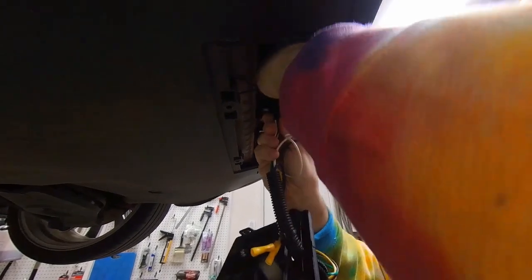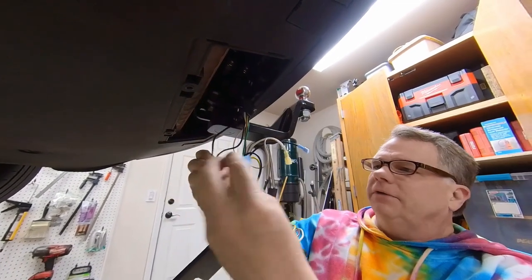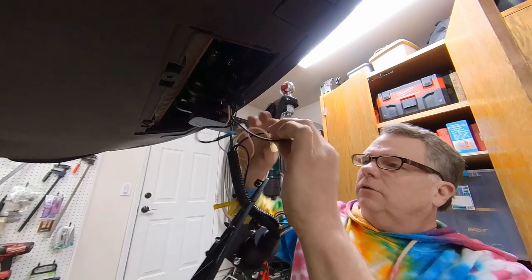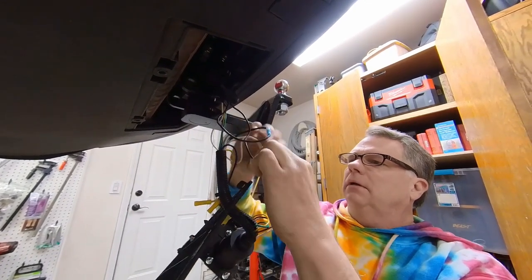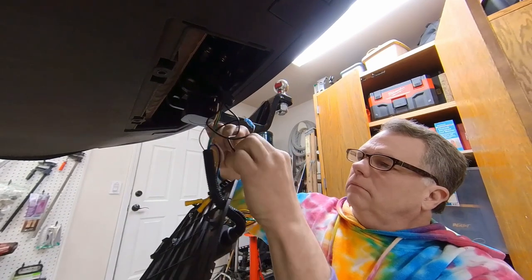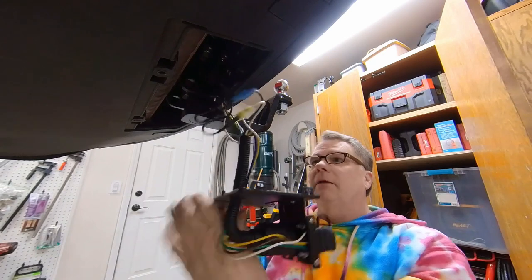First we'll plug in the 4-pin and kind of hold it in place here. Then our two additional wires for the trailer brake. This will be a power and ground. Now we can put the panel in place.